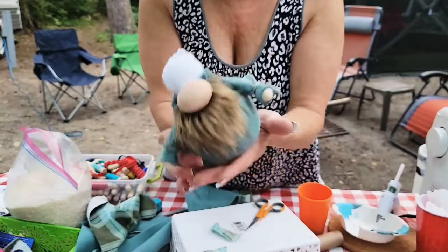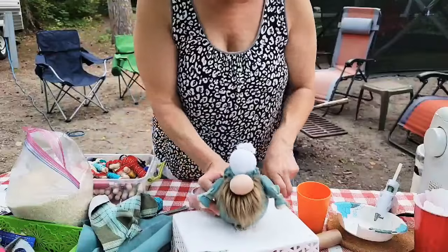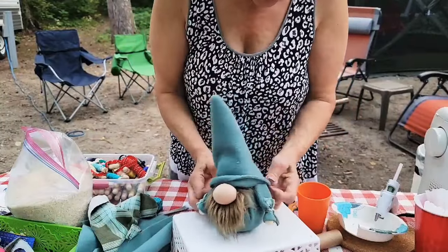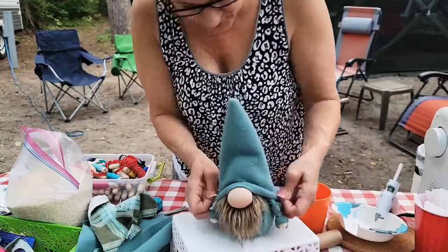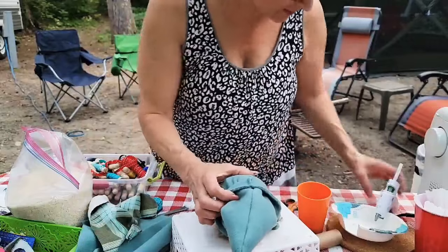This is the body style I always make. Now we're going to put his hat on. The seam side of the hat goes down, right in the middle of his back. Make sure those arms will get covered, then flip it over, flip the hat up, and put your hot glue on.